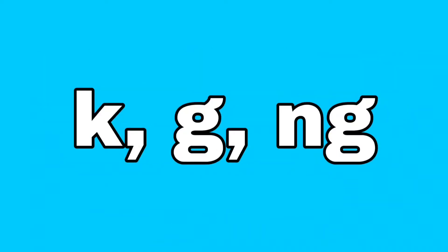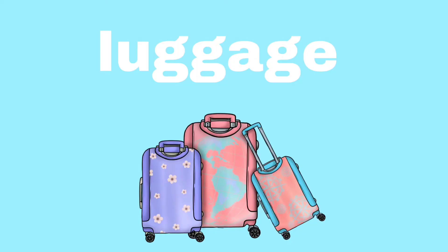Velar consonants are K, G, and NG. K, G, and NG. Let's practice. Luggage.